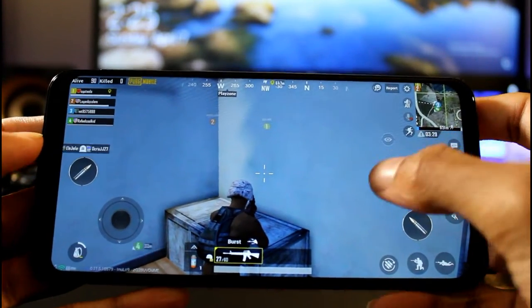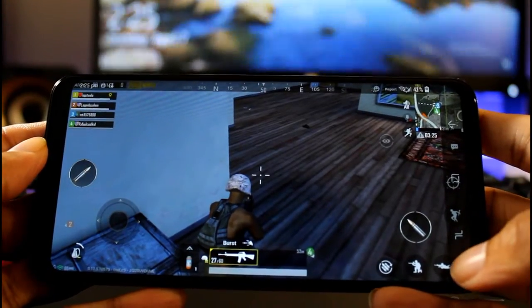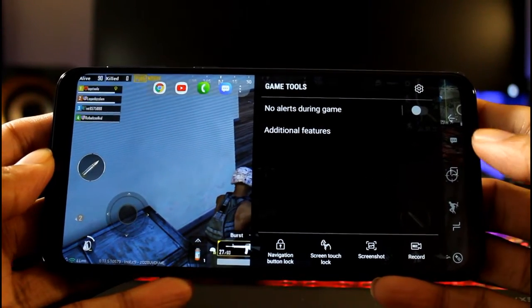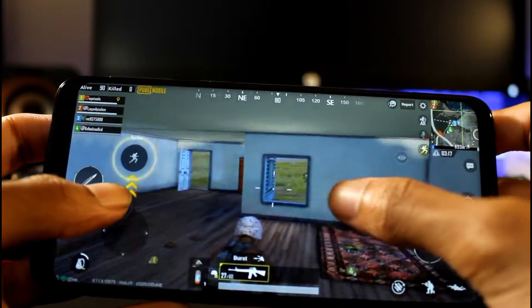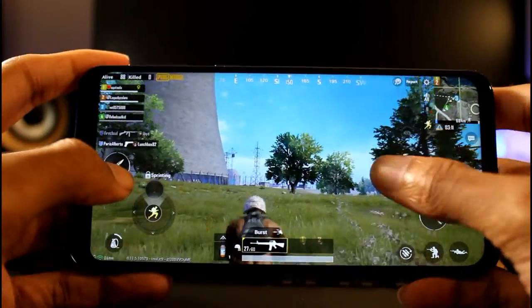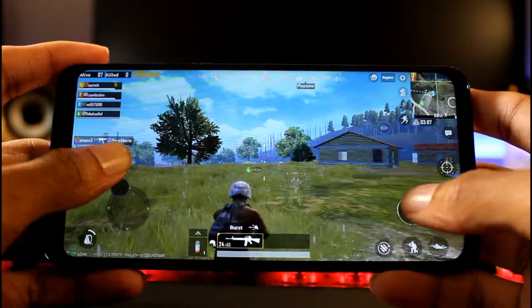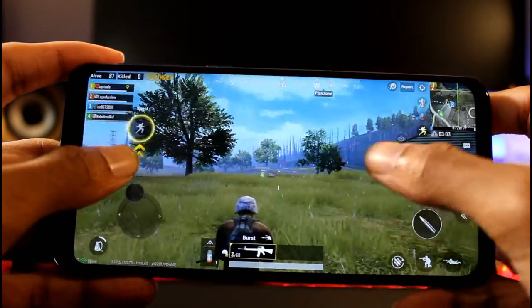We got PUBG loaded up on the M20, and a really cool thing here - if you slide over and click that, you can actually go ahead and start recording your screen. If you like to record gameplay, you can do that. They have a little toggle on there automatically. The settings are on medium right now, and as you can see, there's no lag at all. The game looks really nice.